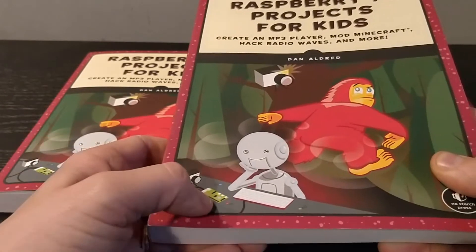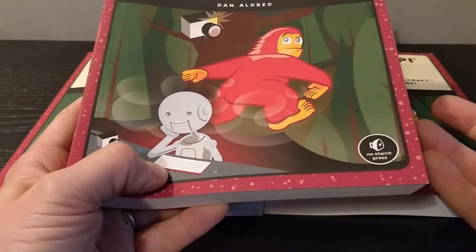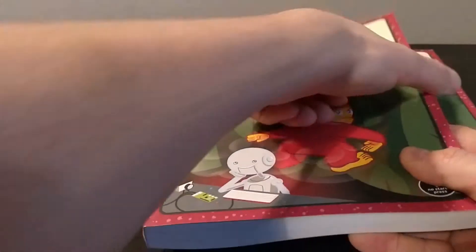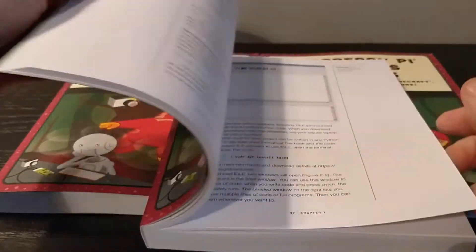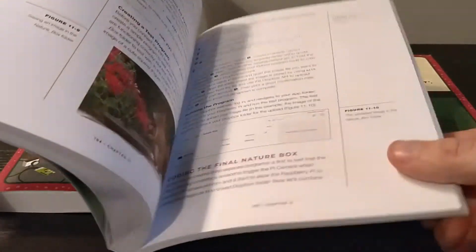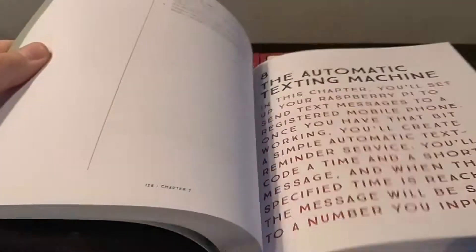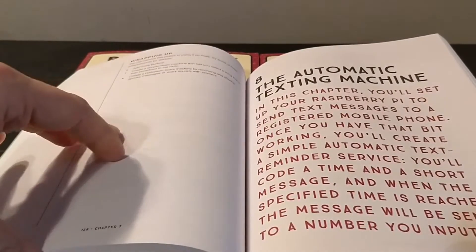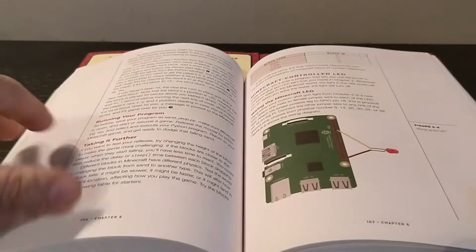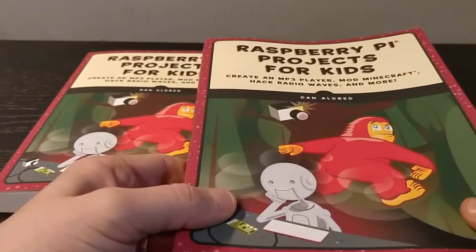This is produced by NoStarch — many thanks to them for publishing and for all the support in creating this. Inside there are 12 Raspberry Pi projects ranging from Minecraft hacks to a nature box, making your own music player, an automatic text machine, and everything you need is in the book: all the instructions, all the code, all the layouts, in order for you to create 12 interesting hacks.